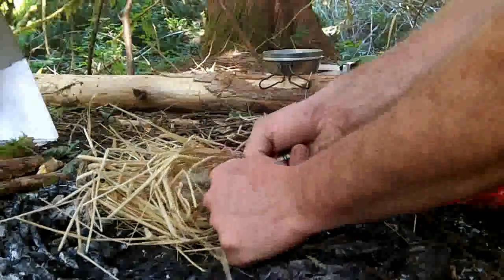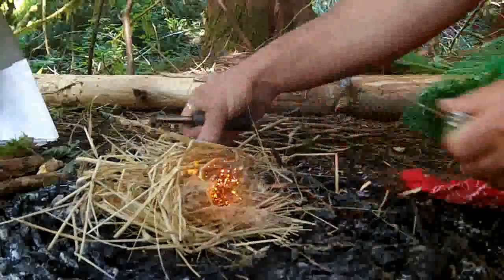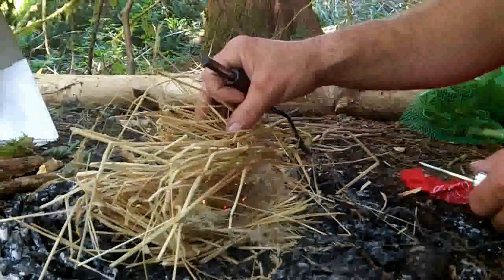There's a ferrorod. It lights up just like the dandelion.